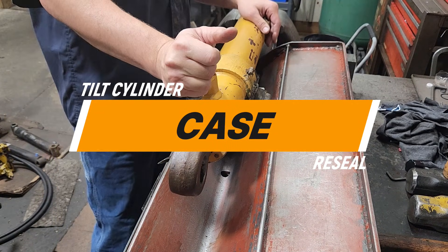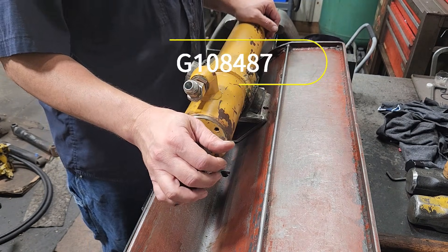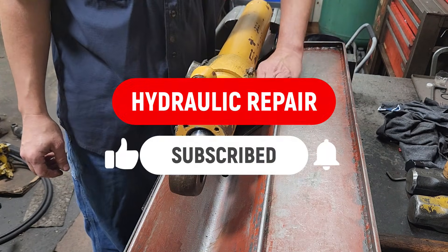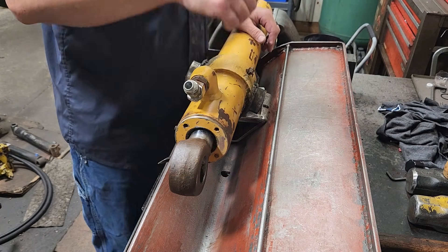What I got here is a Case front end loader bucket tilt cylinder, cylinder number G108487, and we're going to be doing a reseal on it. If you like this sort of thing, go down there, click subscribe, turn the bell on for notifications, and give this video a thumbs up if you enjoy it.